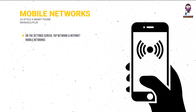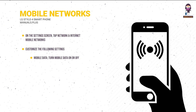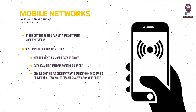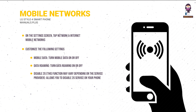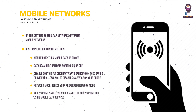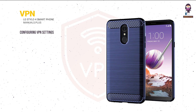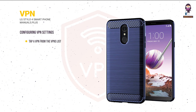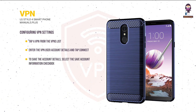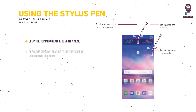Mobile Networks: tap Network and Internet > Mobile Networks to customize: Mobile Data (on/off), Data Roaming (on/off), Disable 2G (varies by service provider), Network Mode (preferred network mode), and Access Point Names (view or change APN for mobile data). VPN: tap a VPN from the VPNs list, enter user account details, tap Connect, and select the Save Account Information checkbox. Stylus Pen: opens the Pop Memo feature to write a memo, or the Capture Plus feature to use the current screen image in a memo.